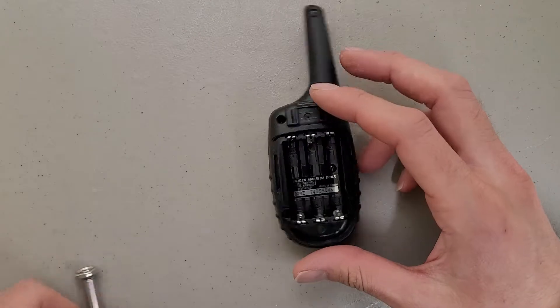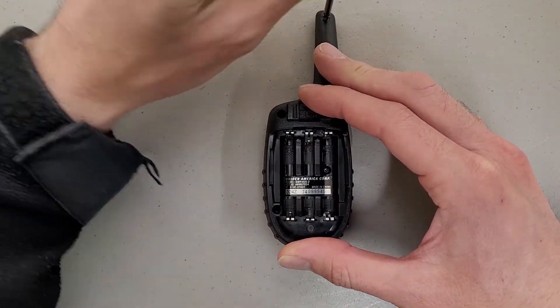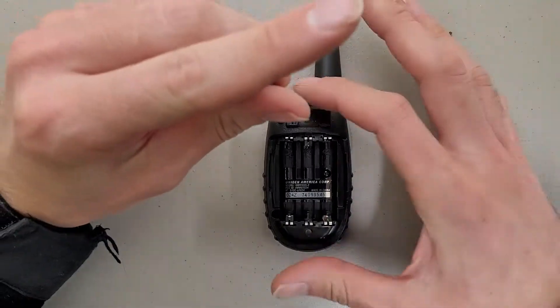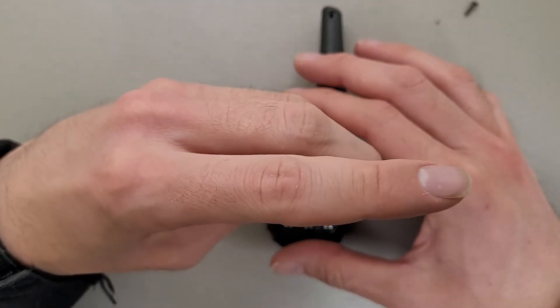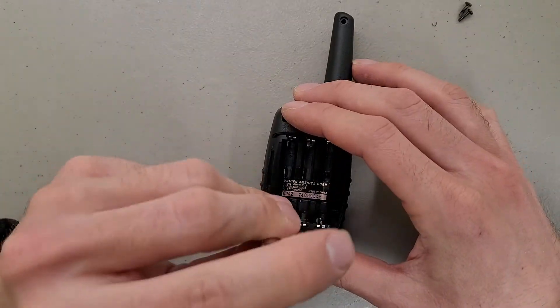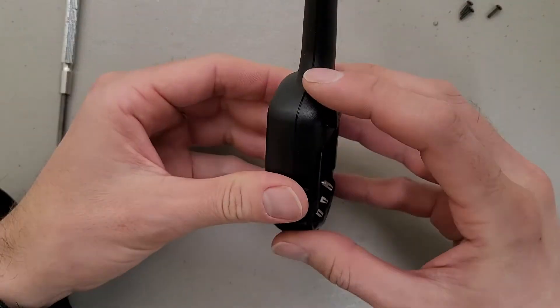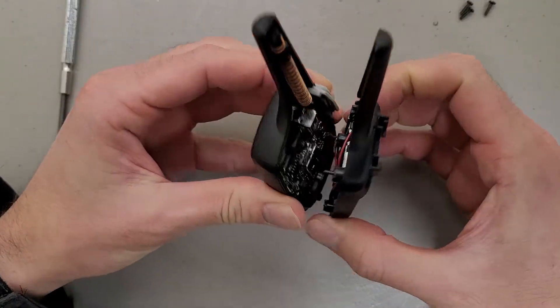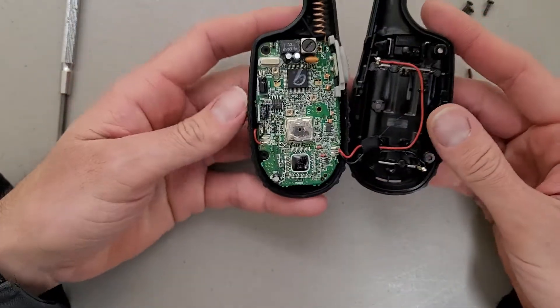To my surprise, this appears to be four screws holding it together. Usually on something like this you'd think they'd just have it snap together. If I had a second one I'd try selling it or using it, but unfortunately I only have the one, so not much I can do with it.